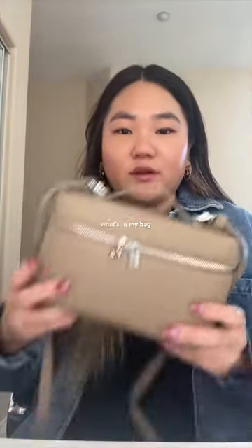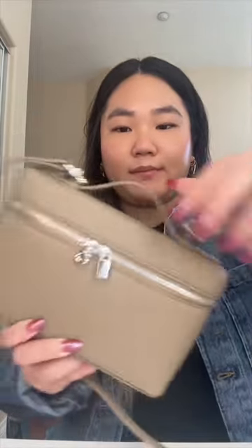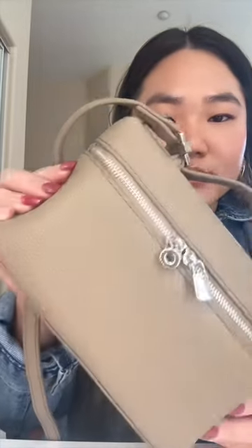I wanted to do an updated what's in my bag video because I recently switched it out to this little bag. I got this bag off of Amazon — this is the Loro Piana dupe. It comes with a detachable strap and I just love the shape of bags like this, the vanity style bags. This color is just perfect for the summer. One thing I will say is the zipper is not the smoothest.